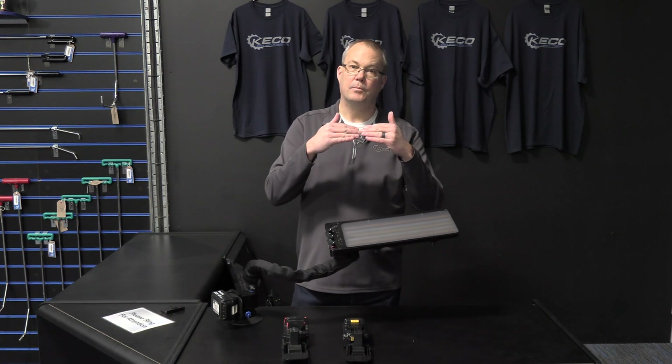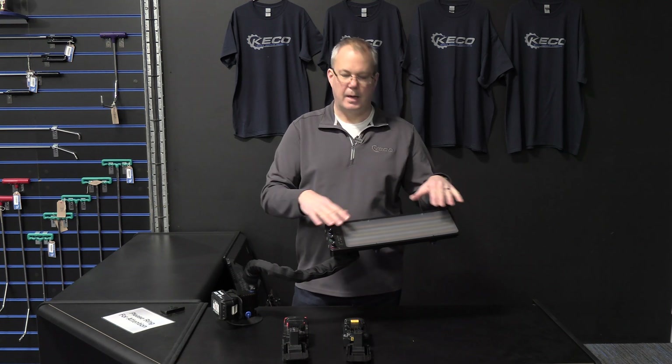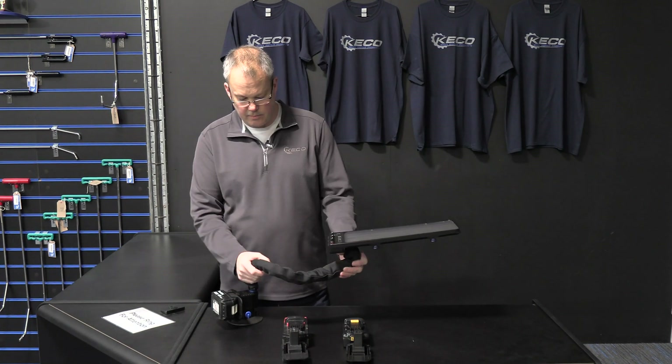This should help the LEDs run a little bit cooler, so hopefully you won't have problems with the LEDs rising off the back plate and basically breaking solders. Some good thought has gone into that.